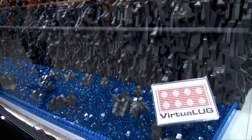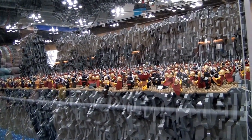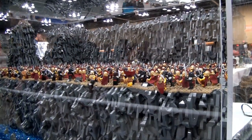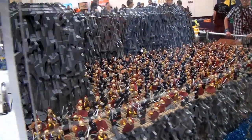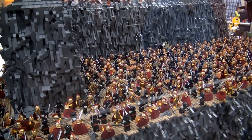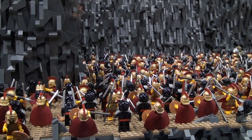Hi there, Lee Jones from Virtual Luck with one of my second displays I brought down from Canada this year. It's based on the movie 300 — a fight scene specifically where King Xerxes sends out his immortals to try and dislodge the 300 Spartans that are holding the pass at the Hot Gates, or Thermopylae. The build is 44 inches deep, 67 inches wide, and 27 inches high at its peak.